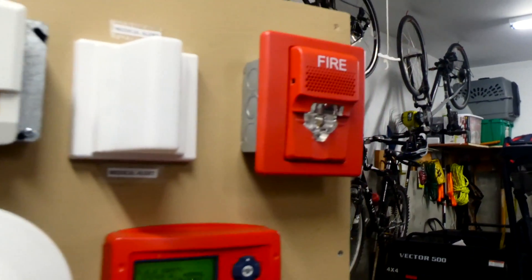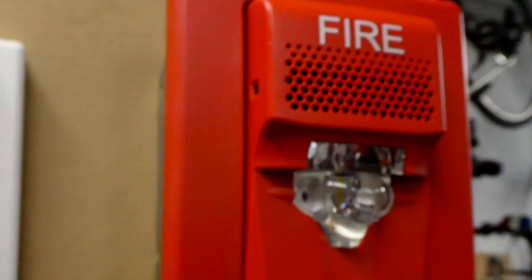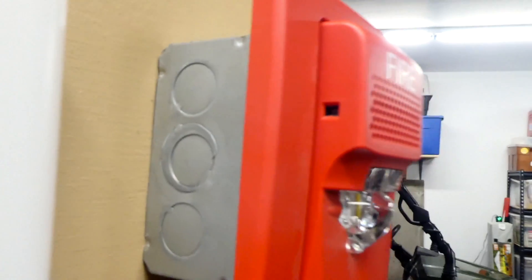Looking over here we have another EST alarm. If we look at the back, you can see it is the EG1AV horn strobe, and it has an LED strobe which is a little bit new, and the strobe is set on 15 candela.